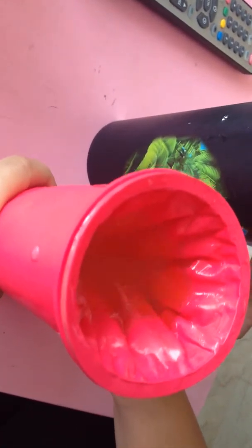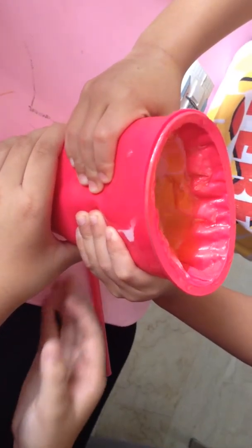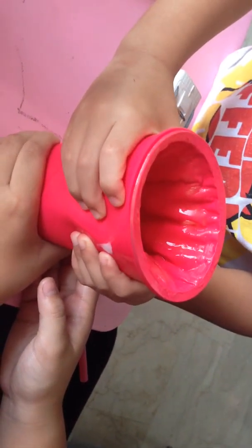Then you want to squeeze it. Man's going to help you squeeze it. It's cold! When you squeeze the bottle, it should feel like there's some ice inside. Then you shake it and you're going to get this. Make it look good — it's just nice.